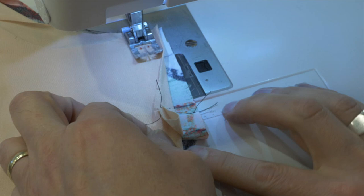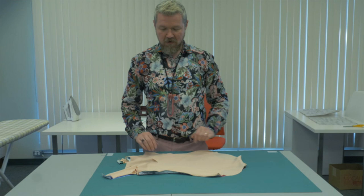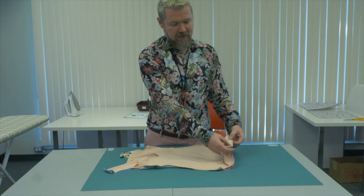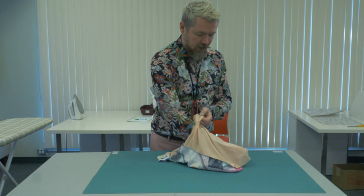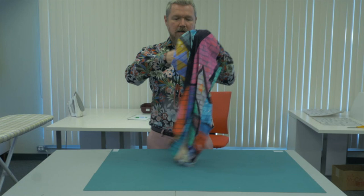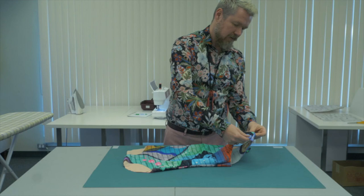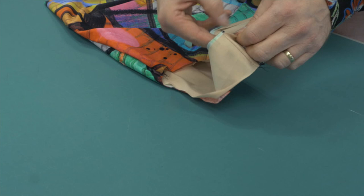Use a wider zigzag stitch to stitch all those seam allowances together. We've sewn our side seams and our crotch in the same method with a narrow zigzag, then trimmed, then a wide zigzag. We've sewn our shoulder seams the same way through all four layers. The big moment is the turn: we're going to reach in between the two lining pieces and turn it inside out, then reach in between the two print pieces and turn it right side out again. The beauty is that all of your seam allowances are tucked between your main fabric and your lining — at your side seams, your crotch, and your shoulders.